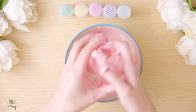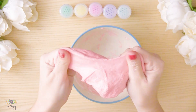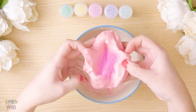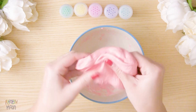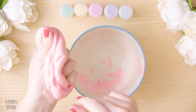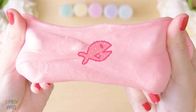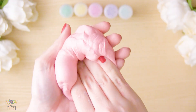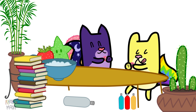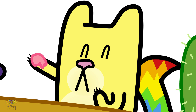And 2 tablespoons of contact solution. Mix it well in your hands until it has the consistency of slime. And add glitter if you want. It looks like it's rainbow slime! It's very sticky, huh, Gata Rainbow?